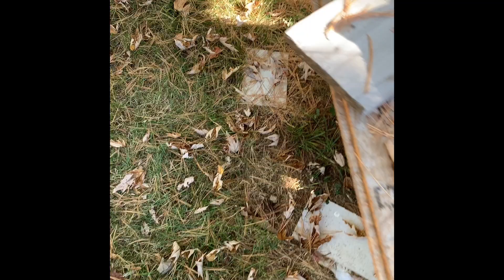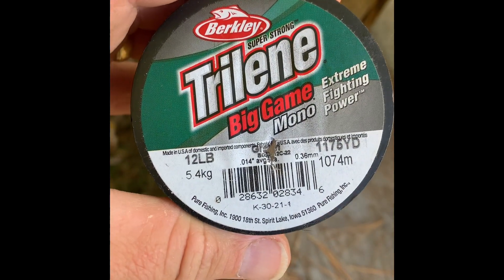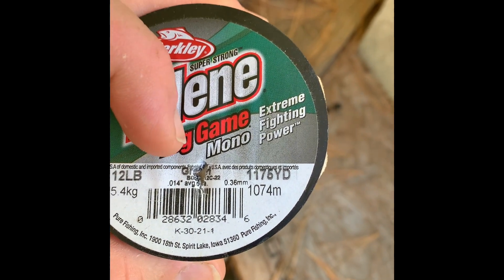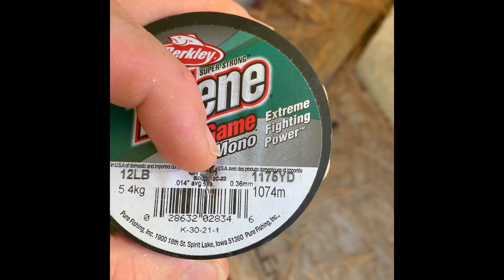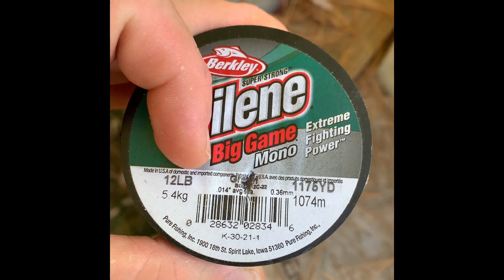Same thing that applies to my last section about line size applies here. I use — and I'll show you the same clip — regular monofilament 12-pound test. The most important thing to look for is that 0.014 average diameter. That's more important than the pound test, believe it or not. The pound test is supposed to be the breaking strength, but something like Trilene Big Game's actual breaking strength exceeds the labeled 12-pound because it's a thicker line.